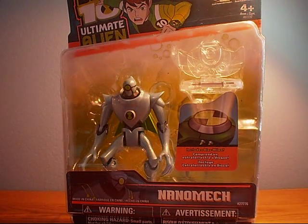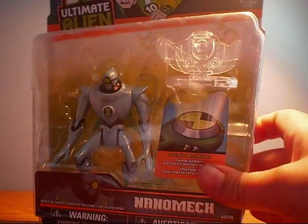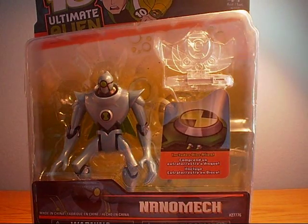Hey guys, we'll get back to C2 Dawson here, and here I'm going to do an unboxing of Ben 10 Ultimate Alien Nanomech. Let's get a look at the packaging.